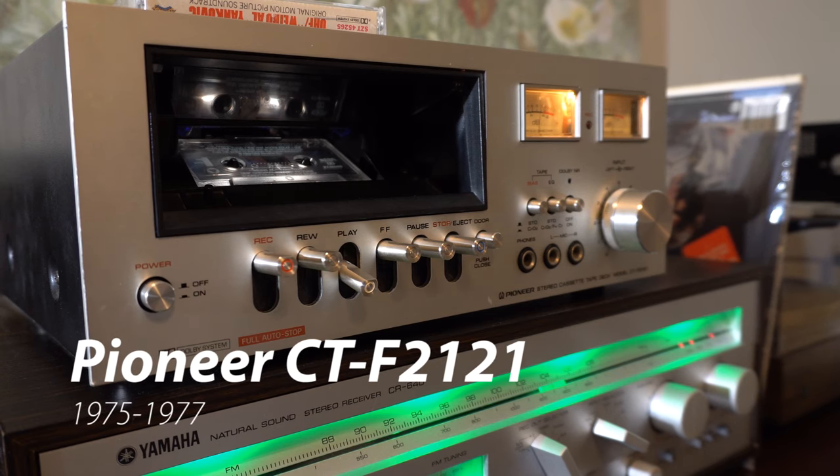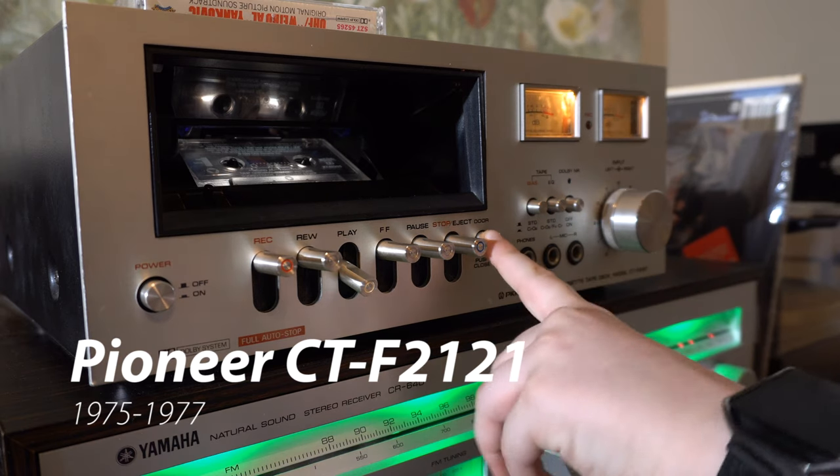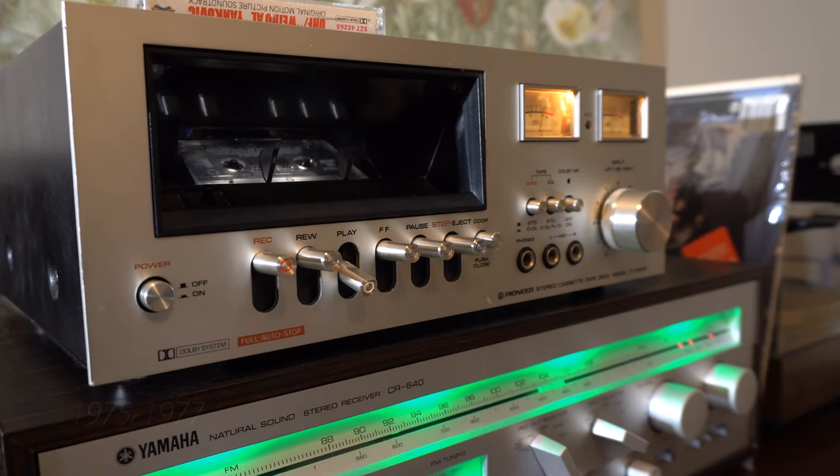Welcome to another video. Today we're looking at the Pioneer CTF 2121, which was made from 1975 to 1977, and you look at this thing, it just looks weird.